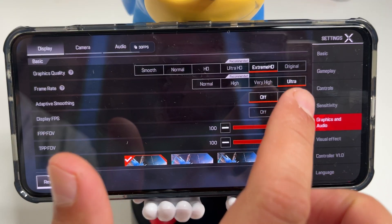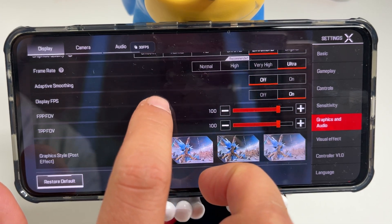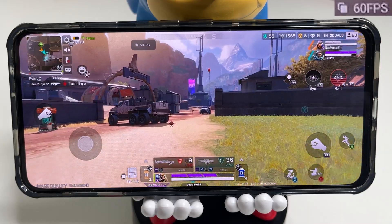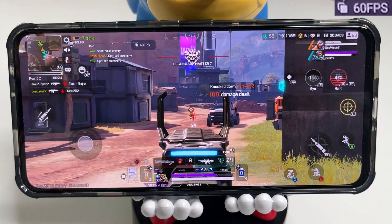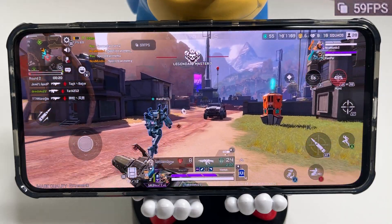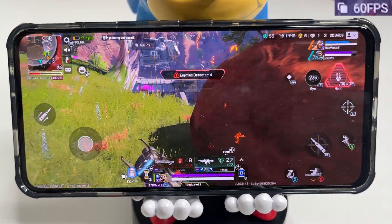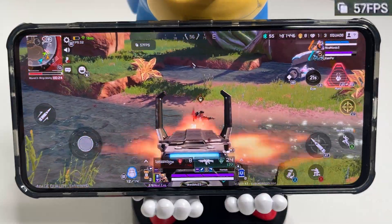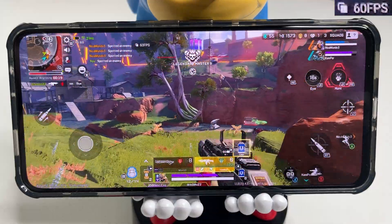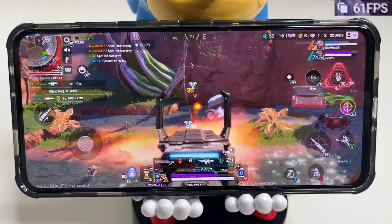Apex Legends Mobile is up next — I ran it at the highest settings with extreme HD graphics quality and ultra frame rate. Apex looks gorgeous on this phone and holds a solid 60 FPS. I played a couple of games and was mowing through enemies. The Red Magic app does have an aim assist button, though I'm not sure if that was helping me since I usually struggle at Apex.